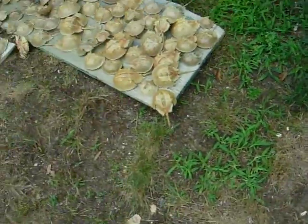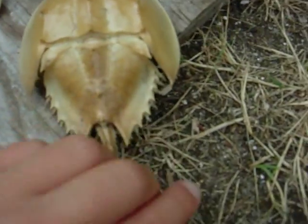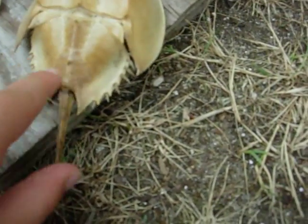I'm going to give you a short little description of their body. These are the two eyes. Their long spikes. Their tail.